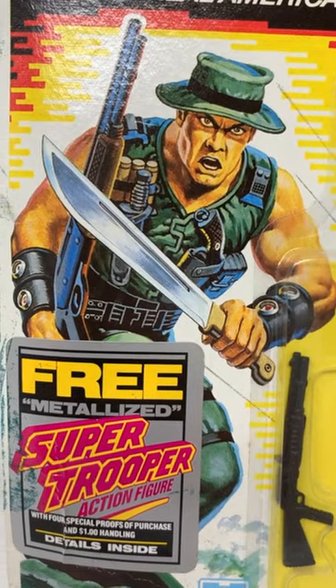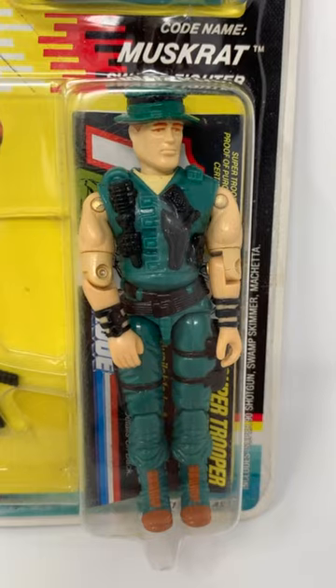The only time Muskrat appears in animation is in a two-second clip from a commercial for G.I. Joe issue number 72.